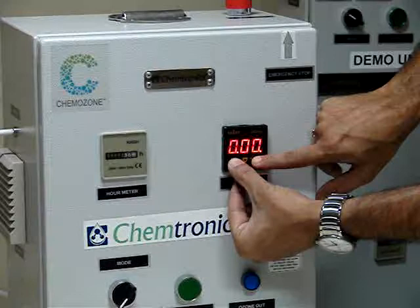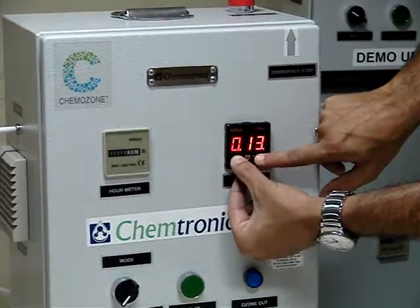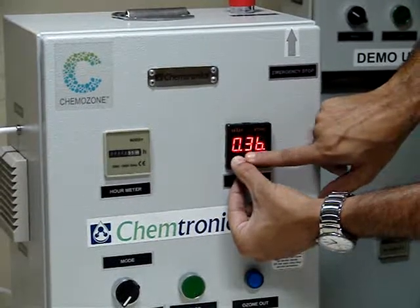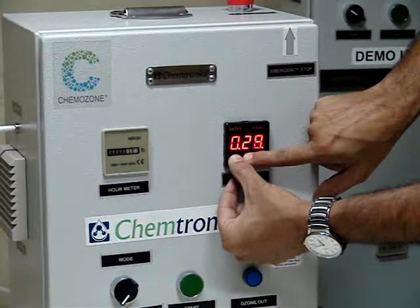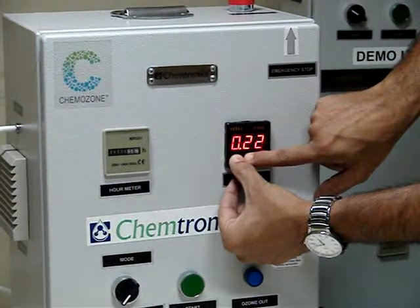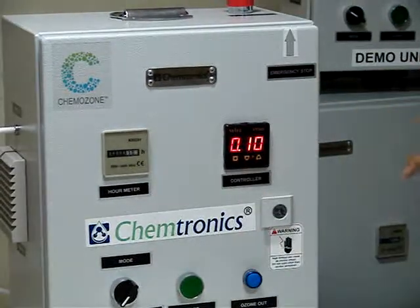Now when I press the on time up and down key, the on time is going up. If I keep it for a long time it moves very fast. For convenience I am going to keep it on 10 units. With this I have set the on time.